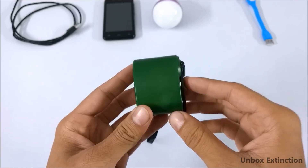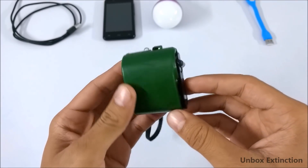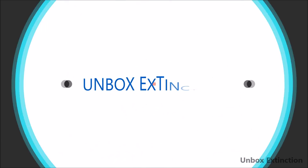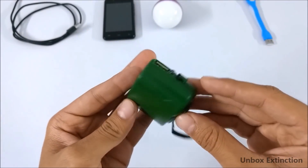Hey guys, what's up? This is Yash and welcome to a brand new video on the channel. Today I will be showing you this amazing smartphone charger, so let's get started. Here I have this charger.